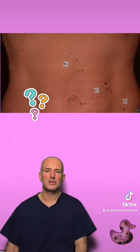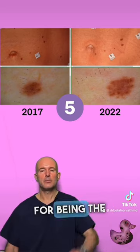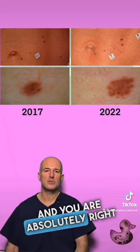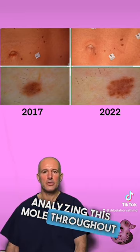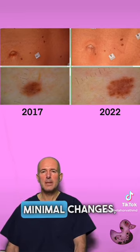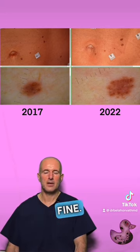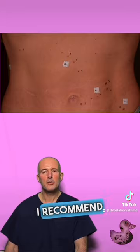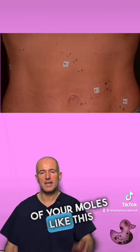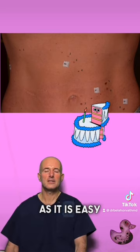Thank you for submitting your numbers. Many of you picked mole number 5 for being the darkest, and you are absolutely right about this. If you keep analyzing this mole throughout the year, you can see minimal changes, but analyzing the dermatoscopic image, the structure is completely fine, therefore this mole shouldn't be removed. I recommend taking a photo of your moles like this every year, around your birthday, as it is easy to remember.